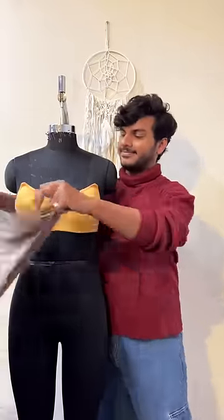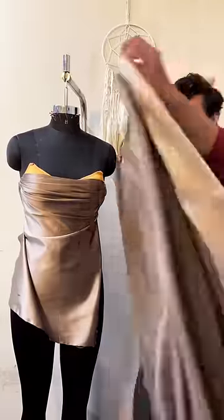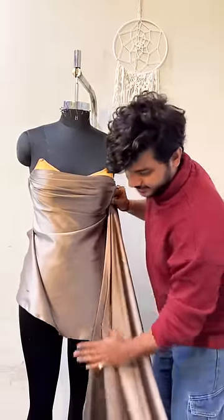Then we use a champagne color satin fabric, because we don't wear champagne for our time, so we wear clothes. Then we will use an extra fabric like this, which we will make into a drape back.